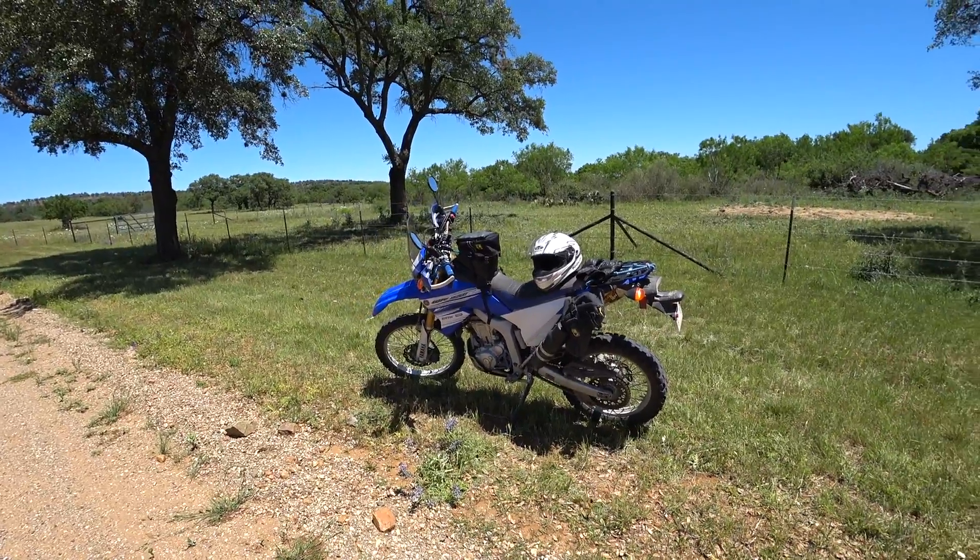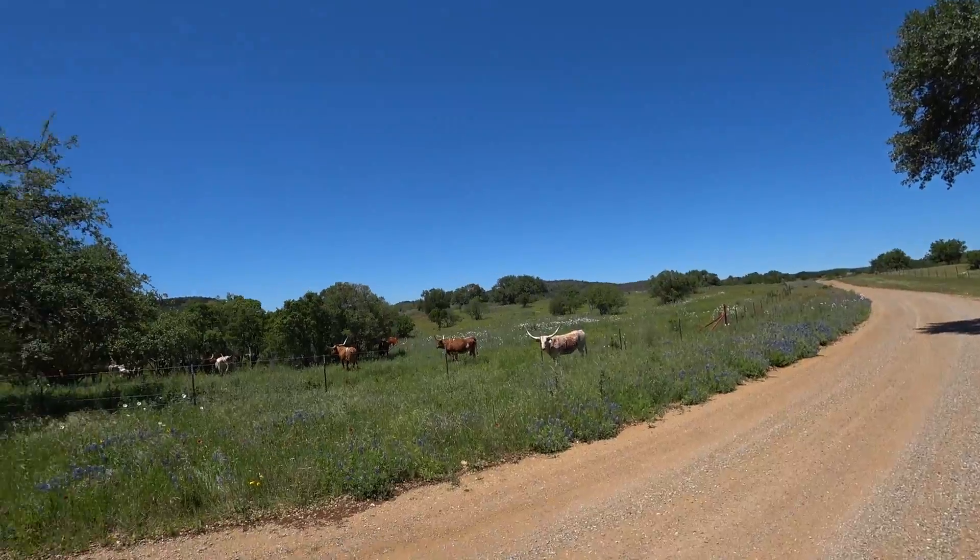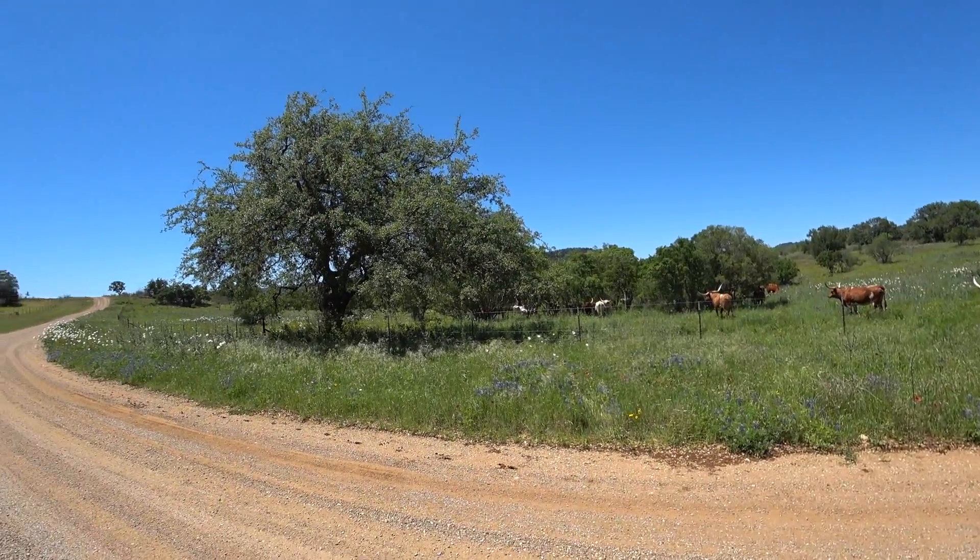And that's it. I hope you enjoyed the video and the great Texas scenery here near Llano, Texas.